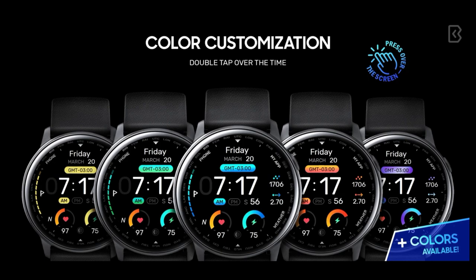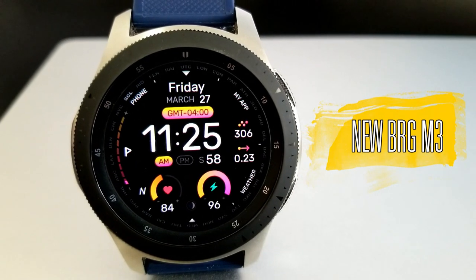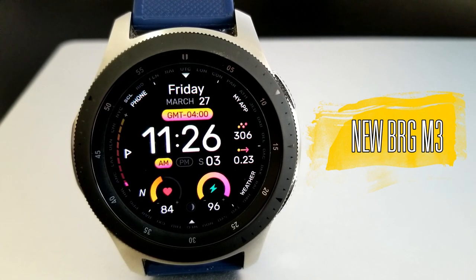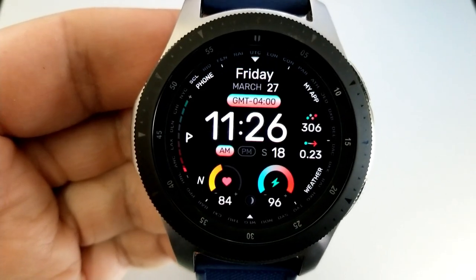Without further ado, let's jump right into the review of this new face called BRG M3 by Virgin. Here we go with another new design from this developer. He actually started a shift in his designs a couple of months ago to these very clean and easy-to-read layouts, and that trend definitely continues for this watch face.